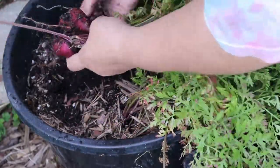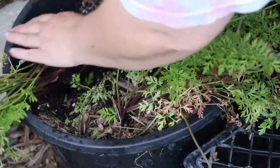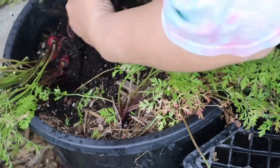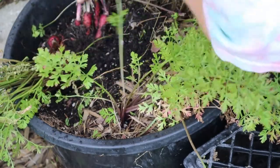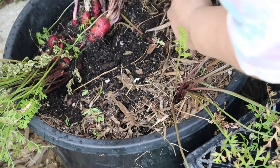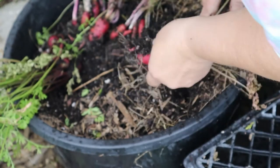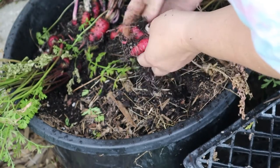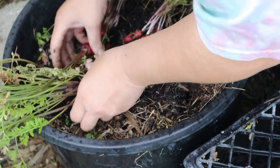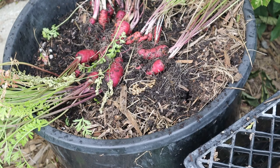Another bucket of purple dragons — very nice. They probably could have gone a little bit longer, but there are some more beautiful carrots.